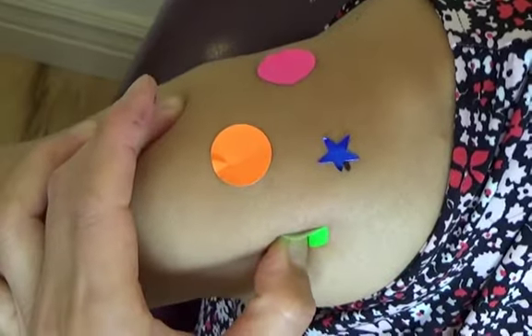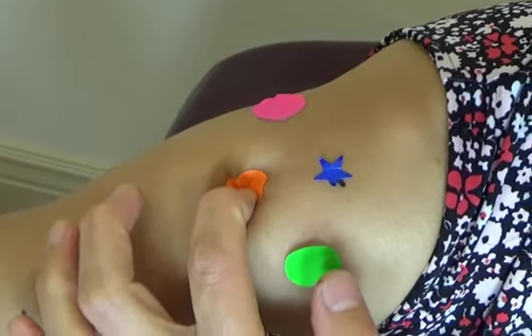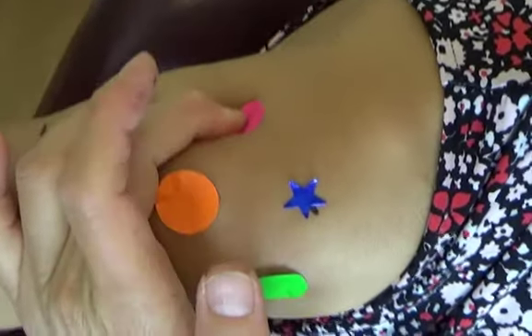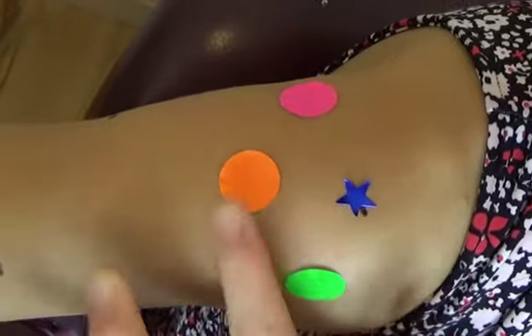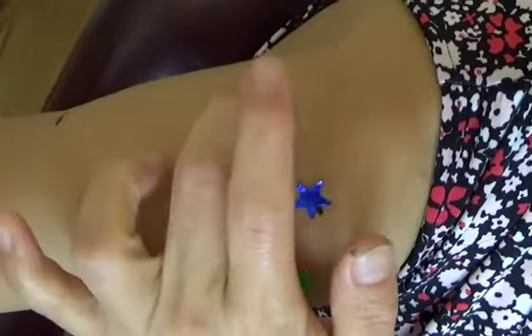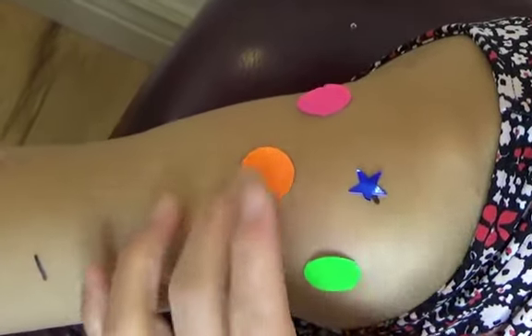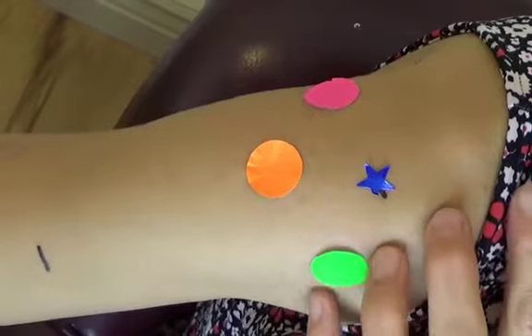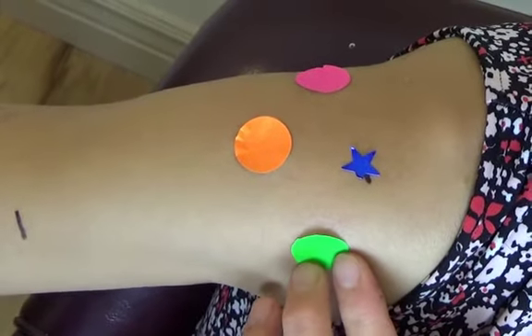You can press each point for 30 seconds to one minute, alternating between the different points so your finger won't get too tired. Start with Large Intestine 15 for 30 seconds or one minute, then Jian Zhong — the middle of the shoulder — and then Triple Warmer 14. These three points are all around your shoulder joint, so you can loosen up the soft tissue around the joint. Once it's loosened up, you'll be able to move your shoulder so it won't be frozen.